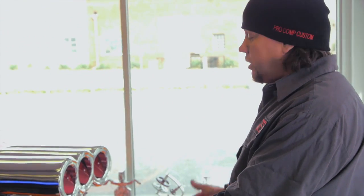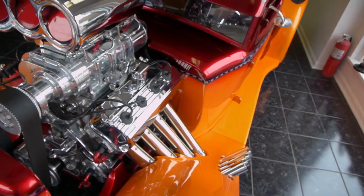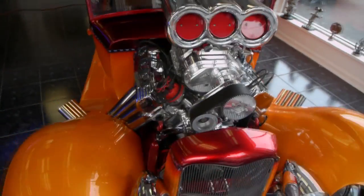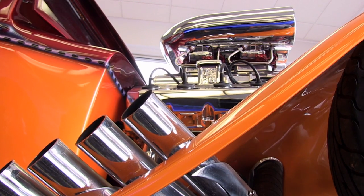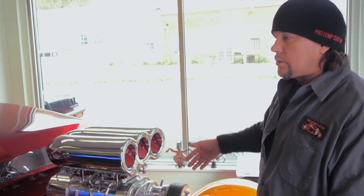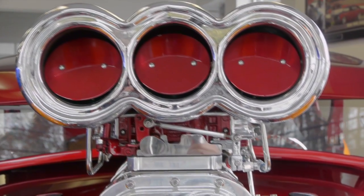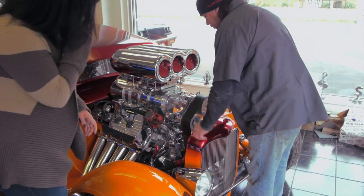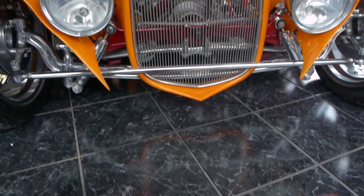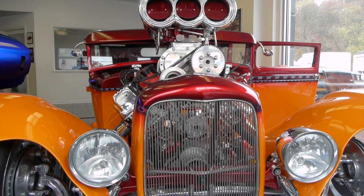We'll start with the engine. It's a 528 Keith Black Hemi. It's got a 1471 blower and two 1050 Dominators sitting on top. Now, this scoop we fabricated and made, which you'll never see in another one — that's why it's so huge. All the linkage is inside, and if you look at the front, you'll see that there's no radiator here.